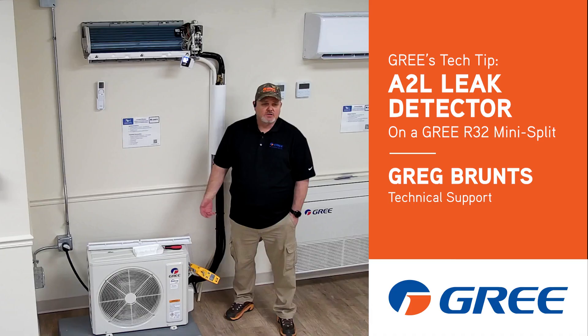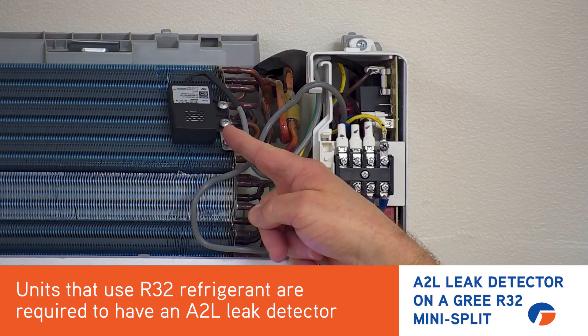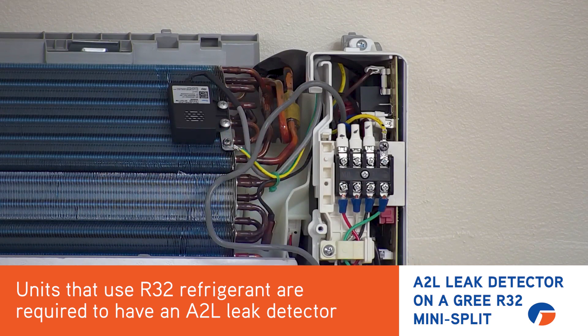Hi, Greg with Cree with another quick tip for you. What I have here is a new R32 mini split — this is actually the Levo series. Since it is R32 refrigerant, we do have to have the A2L sensor on it, because R32 is a mildly flammable refrigerant.